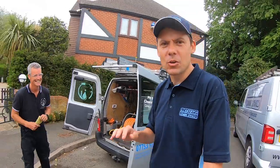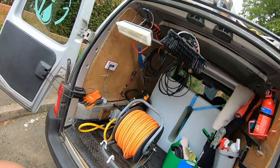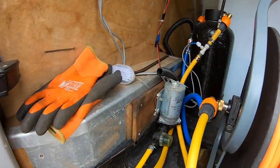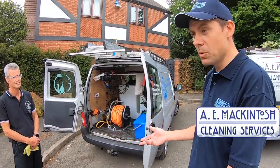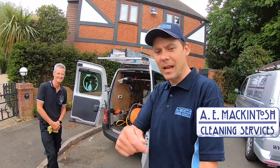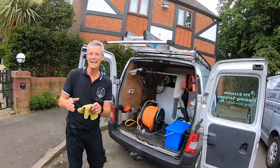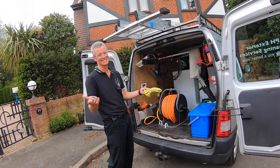I thought it'd be really nice to show you Paul's van because I think this is a really common DIY kind of setup that window cleaners use for waterfed pole. Paul can show you around it and I've got the camera on a selfie stick so I can keep my distance and still film. If I get any of the wording or definitions wrong, please forgive me because I'm still getting used to it all.